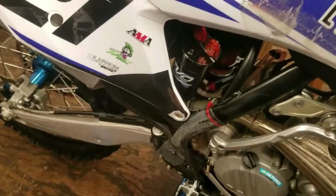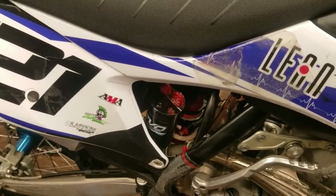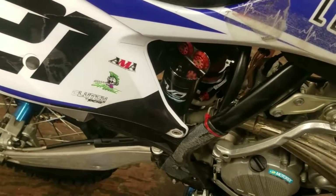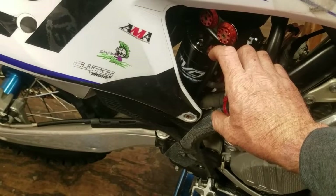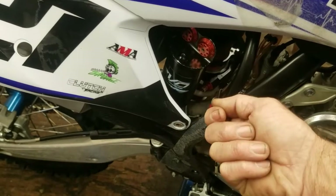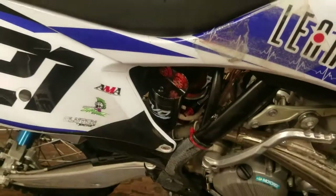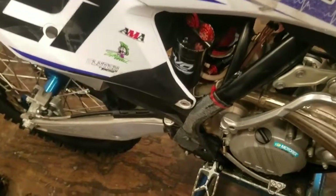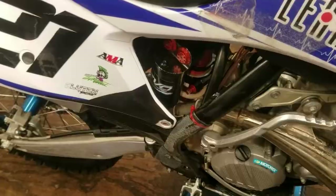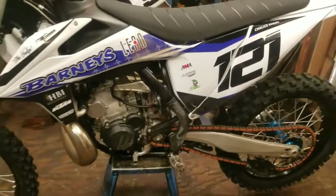One important thing: don't go check the nitrogen in your shock unless you have a way to fill it back up with nitrogen. Don't stick a tire pressure gauge on it just to see where you're at. Shocks only hold a very small, compact amount of nitrogen — if it's filled to 150 PSI, just the act of pushing the tire pressure gauge on the valve can cause you to lose 30 PSI, dropping you from 150 down to 120. So don't check them unless you have the capability to fill them back up. If you don't have that capability but want to check, take it to someone who does — have them check it and fill it back up.